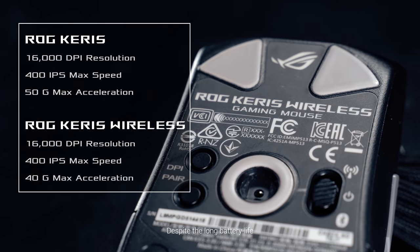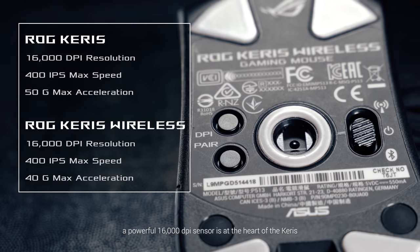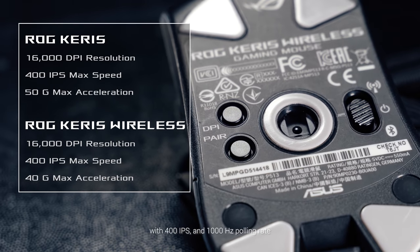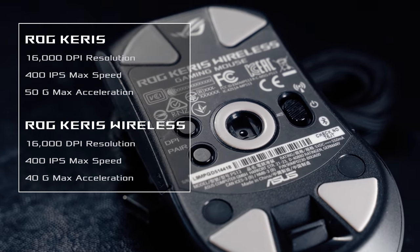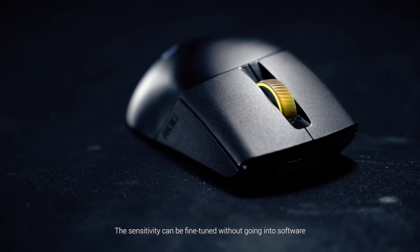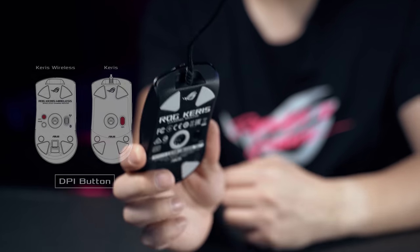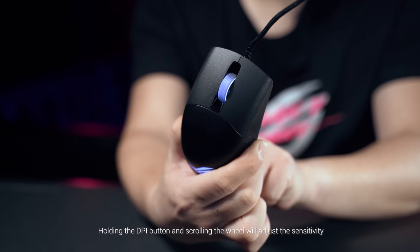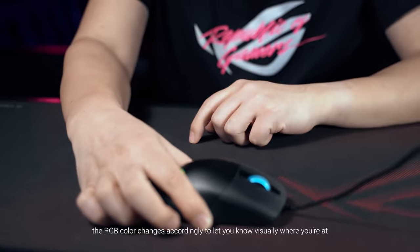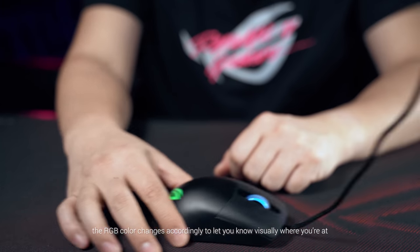Despite the long battery life, the powerful 16,000 DPI sensor is at the heart of the Carers, with 400 IPS and 1000Hz polling rate. The sensitivity can be fine-tuned without going into software by using DPI on the scroll — holding the DPI button and scrolling the wheel will adjust the sensitivity, and the RGB color changes accordingly to let you know visually where you're at.